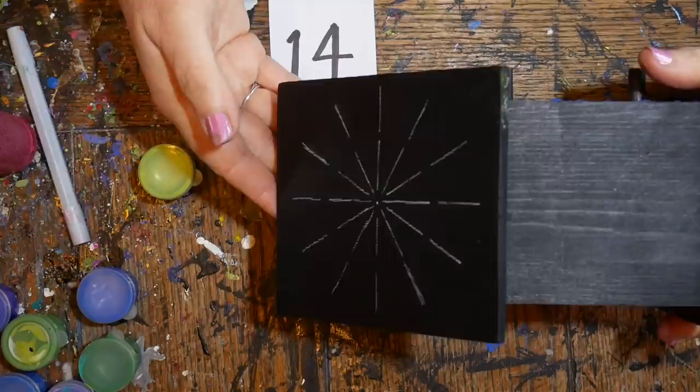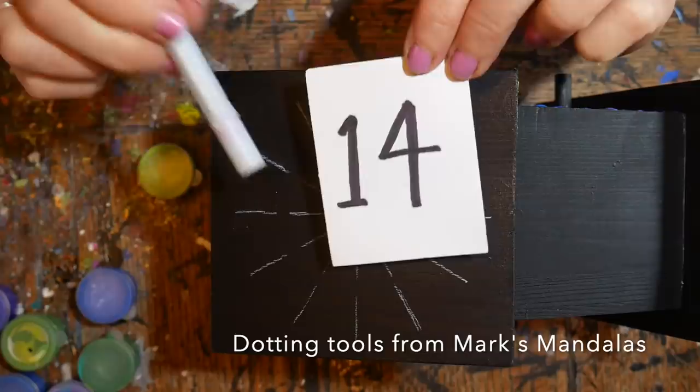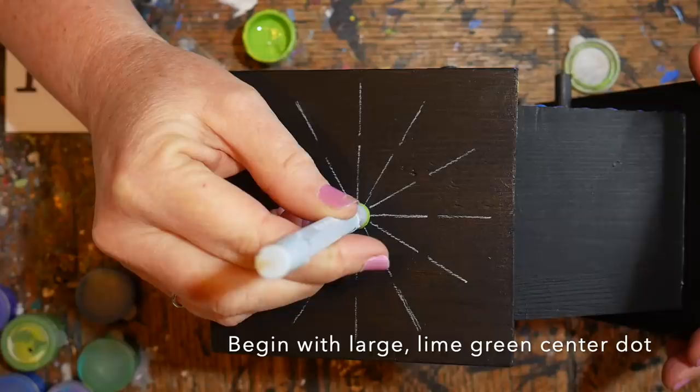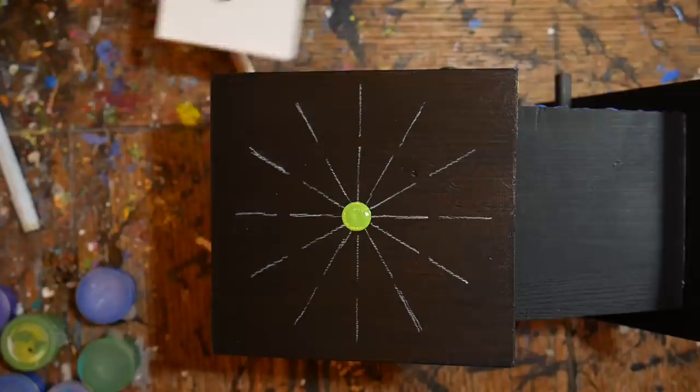Allow the fade to dry before starting on the mandala. I'm propping it up on the edge of a paint bottle so you can see it better. I'm using dotting tools from Marks Mandalas — the numbers correspond to the numbers on the tool, but you can use whatever dotting tools you have. We'll start with a large center dot in the lime green.